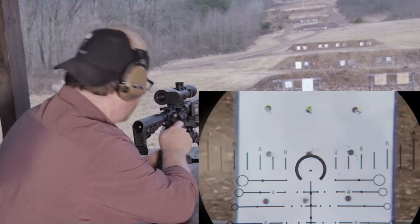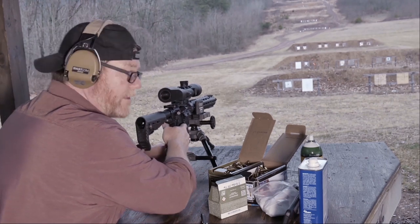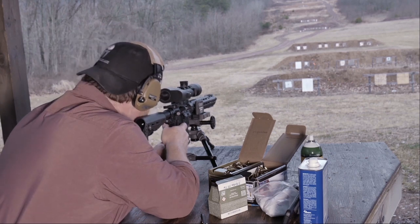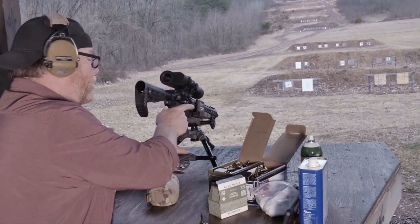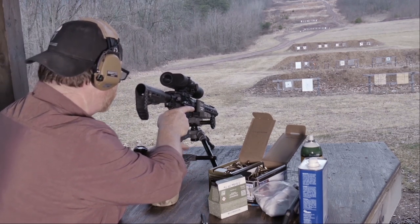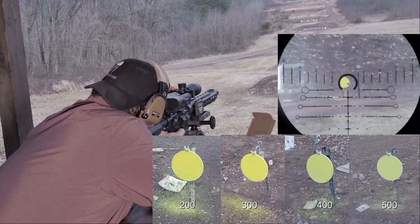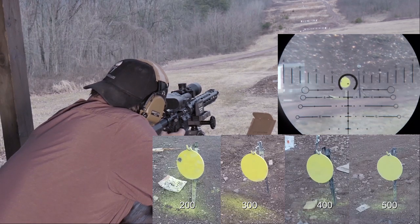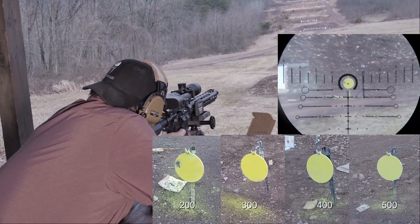We'll go ahead and re-zero and confirm — you'll be able to see everything that's going on with the tactic cam. I'll bring it down to our 50-yard target and adjust our parallax. Going over that bottom center target right there. I'd say we're dead nuts. The 50-yard zero pretty much matches up really well. I'm going to go ahead and bring this out to the 200-yard zero — minus a couple inches here or there. We're drifting left.